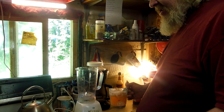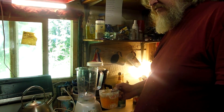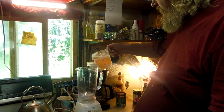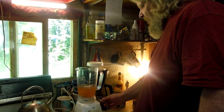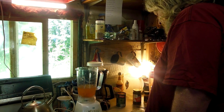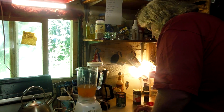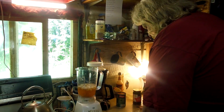First thing we need is two cups of broth, but I don't have any broth, so I've got a seasoning packet from some Top Ramen shrimp flavored — we'll pour that in there. Notice I got a blender here. We're doing this in a blender. We got some chopped onion, so we're gonna put the chopped onion in the blender as well.